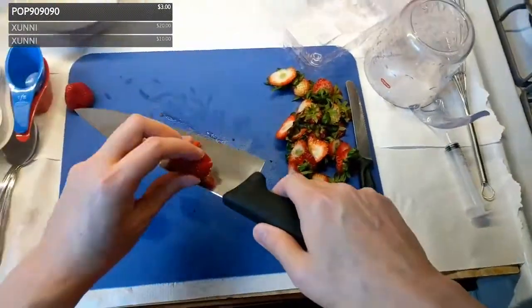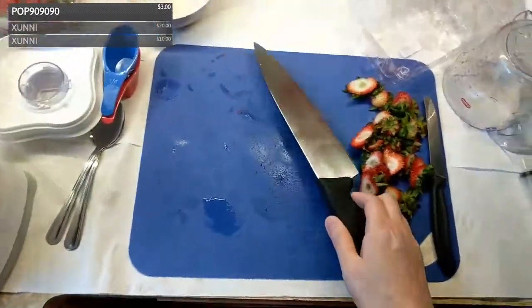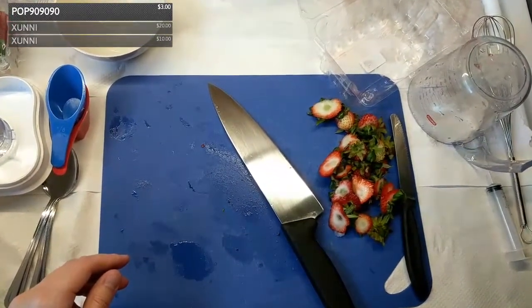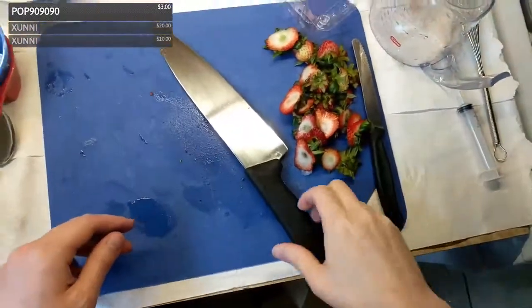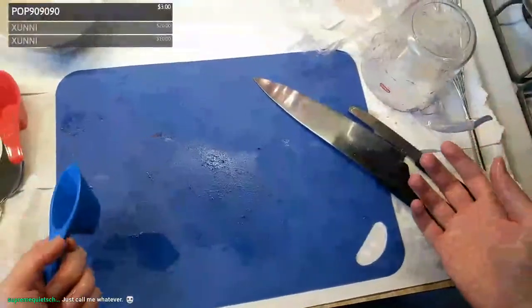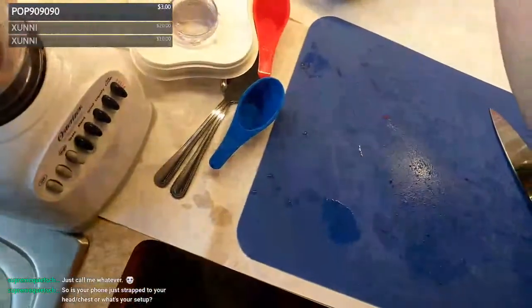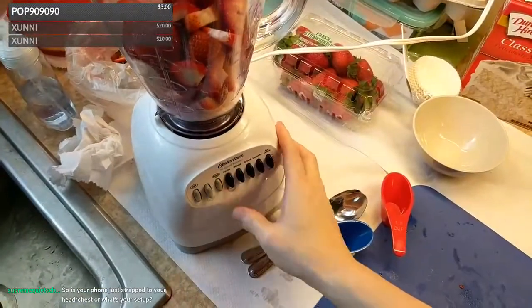I think I can actually participate in chat. Let me see if I can put a comment on screen. Oh, it works! "Supreme quiet kitchen" — how do I pronounce that? I have real-life stuff today so instead of not streaming and just making cupcakes like I would normally do, I decided to stream the cupcake-making process.